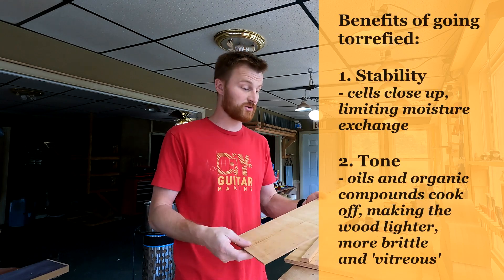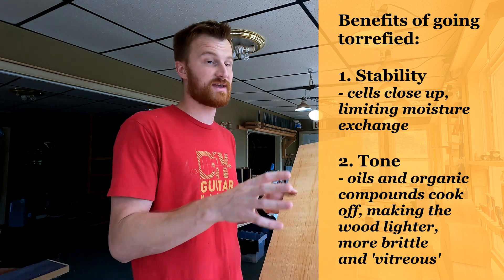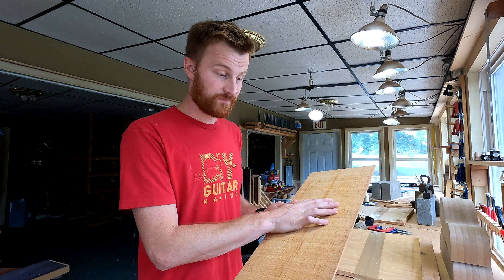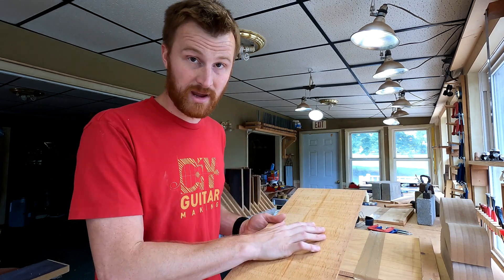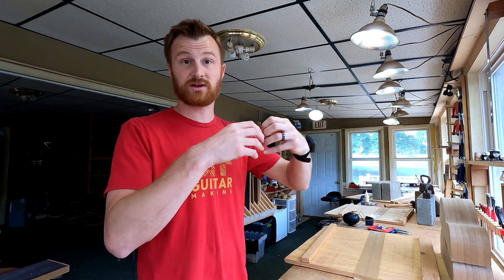Let me talk for a moment about the process of Torrification and what Torrified Spruce actually is. Basically, it is wood that has been baked to replicate the aging process. It doesn't actually age the wood the way real aging happens, where you damage the cellular structure. What Torrification does is bake the wood, which cooks out some of the volatile organic compounds in the wood. That baking process also closes off the pores so the wood no longer exchanges moisture, which causes expansion and contraction.